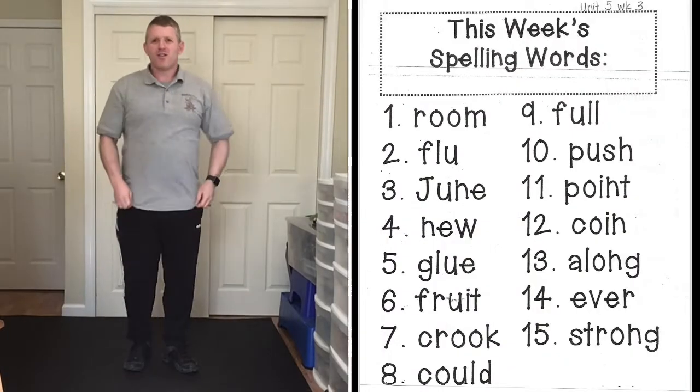All right, good morning everyone! It's time for our spelling word fitness. Make sure you have a little bit of space around you so you can do some jumping jacks, toe touches, and other exercises. Remember, when you're doing your words, you're saying the word, spelling the word, and then saying the word again. For each exercise we're going to do five different exercises, one exercise for three words each, like we've done in the past week.